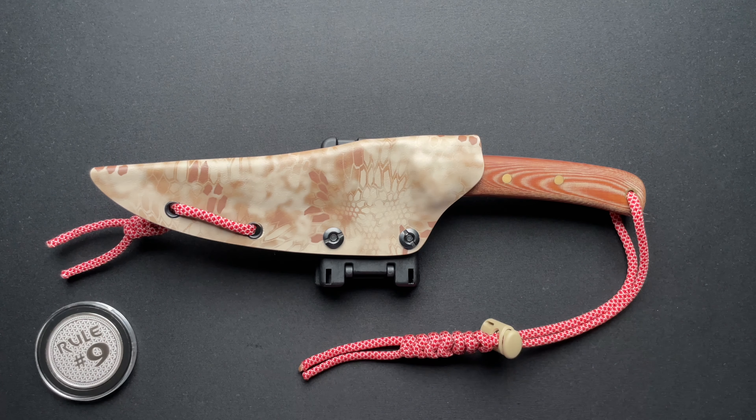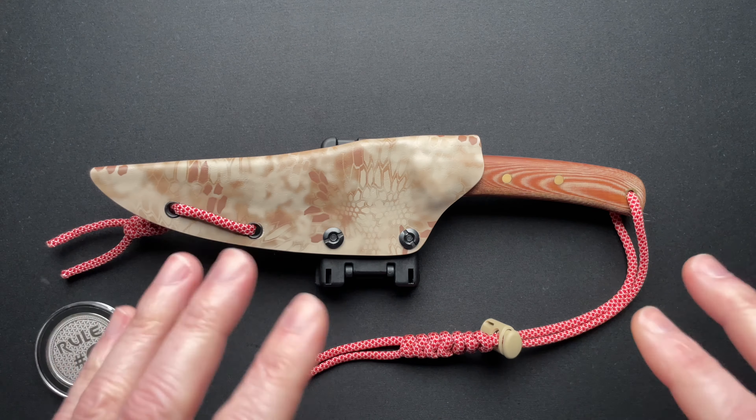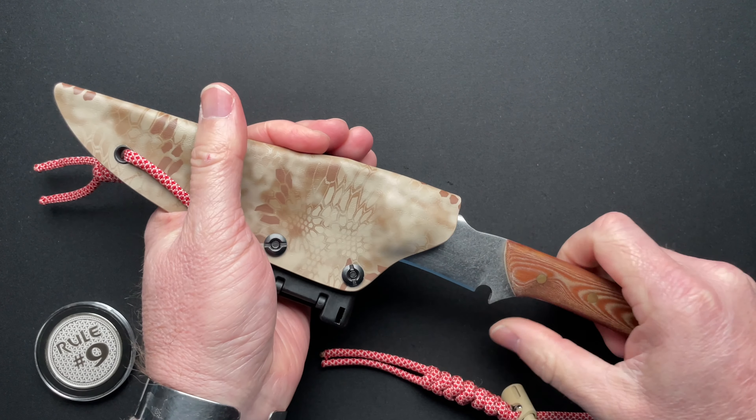He did a fantastic job. And I've got a couple other knives here to compare and contrast — considerably more expensive ones that have very similar characteristics. We'll get to that. Let's just run through the specs first.